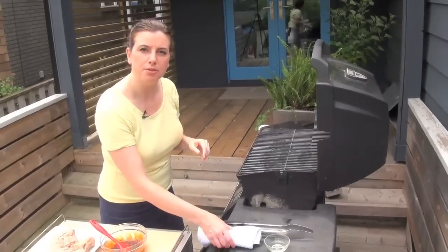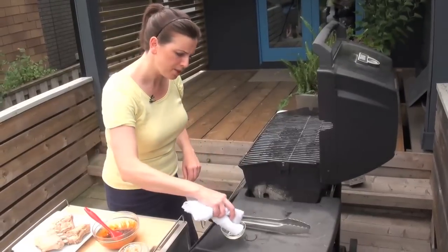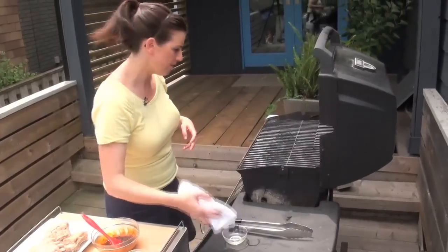I am going to grease the grill, and my favorite way to do that is to take a clean rag and a little bit of vegetable oil. You just dip the rag into the oil and then run it across the grates of the grill.